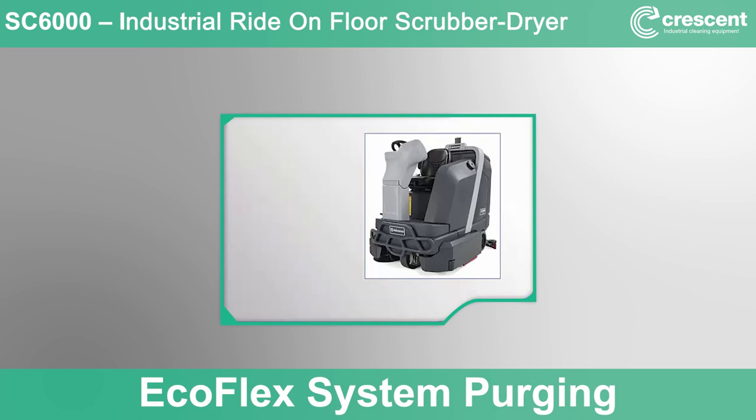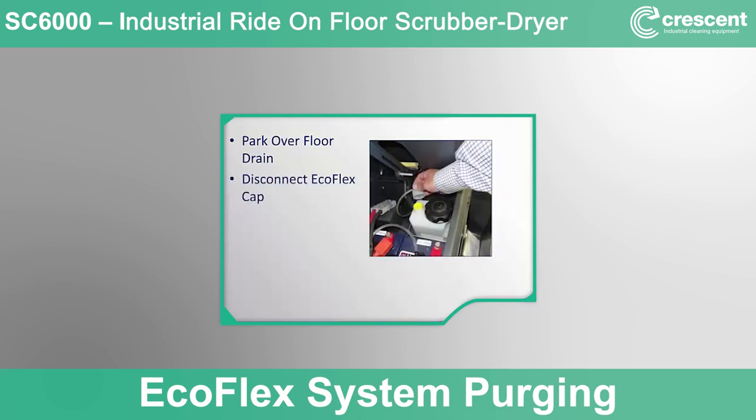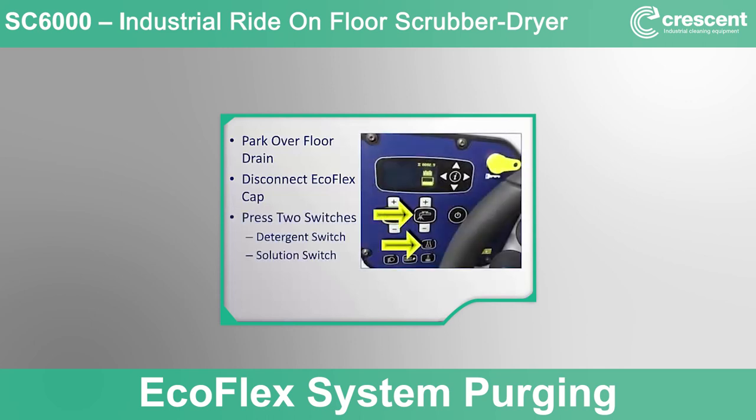EcoFlex system purging: this process should be completed each time a detergent change is made and once per week to keep the system working properly. Park the machine over a floor drain since concentrated detergent is released from the scrub deck during this process. Tilt the seat forward to access the EcoFlex concentrated detergent bottle and remove the small gray cap from the top. With the machine on and the scrub system off, press and hold both the detergent switch and the solution switch simultaneously for two seconds. This will initiate the 20-second EcoFlex automated purge sequence, with the display showing a countdown timer.